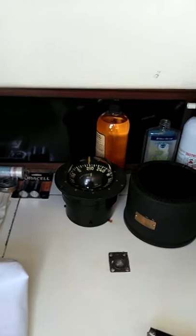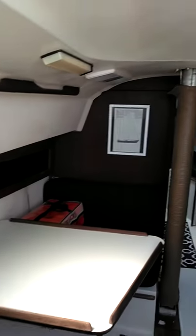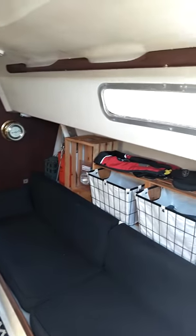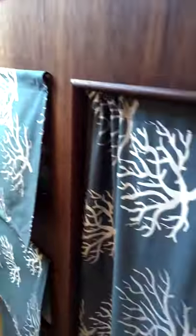Here we are down below, there's a compass action we got going on. There's the interior, looks much better. Go forward — my groovy storage cabinets, and the bathroom, and the forward berths.